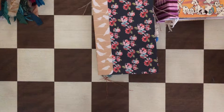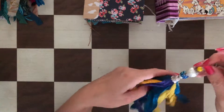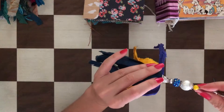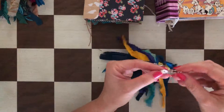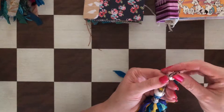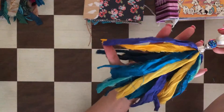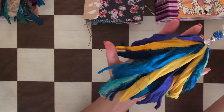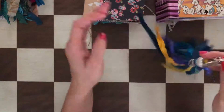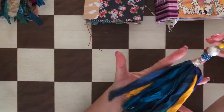Very easy to attach and detach, so you can use it with many different journals or bags. This one is very colorful — blues and yellows — with a beautiful cap, a double-sided coin, and a charm that says 'love' with a heart on the other side. Beautiful lobster clasp, a huge pearl bead. Aqua blue, teal, purple, yellow — very beachy, very summery. This one is made with only sari silk ribbons.